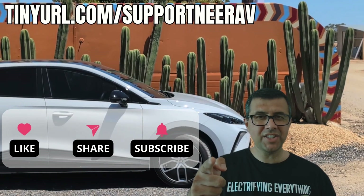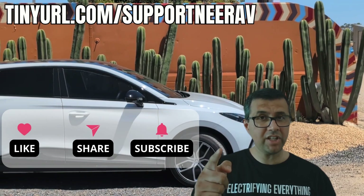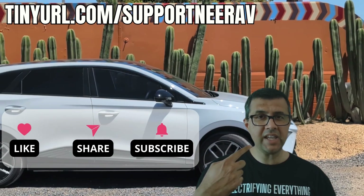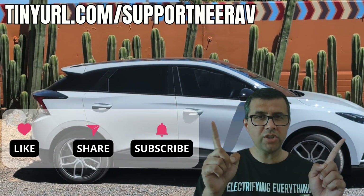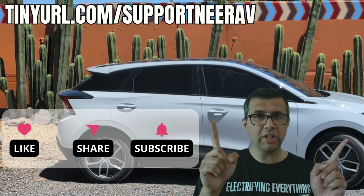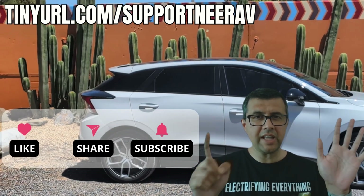Thanks for liking, subscribing, and sharing my videos — it really helps me make more videos like this for you. Have a look at the suggested videos up above; I'm pretty sure you'll like those as well. Thanks and see you later.